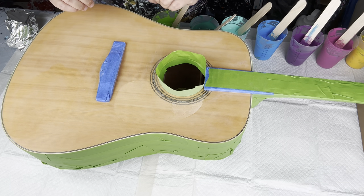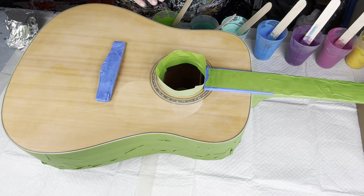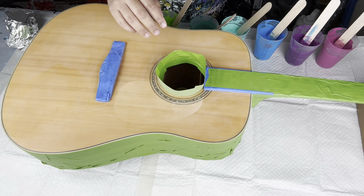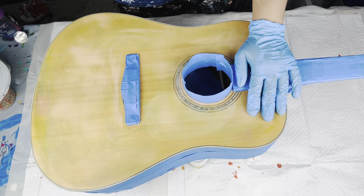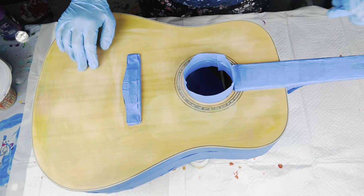I have also sanded the guitar with 50 grit sandpaper — you can use 80 grit as well. Next I will share my colors.